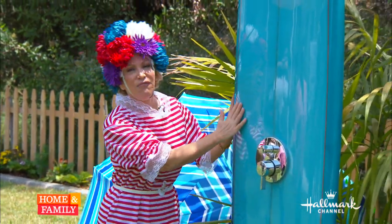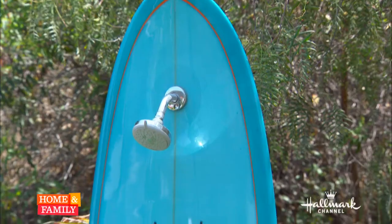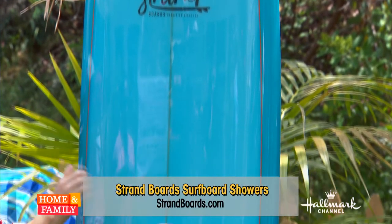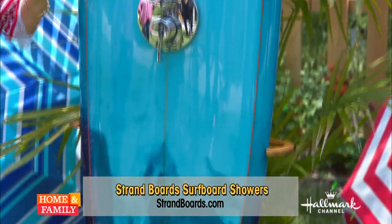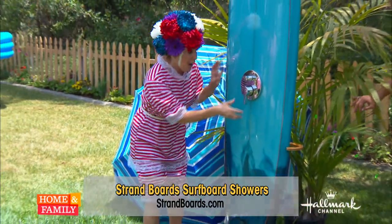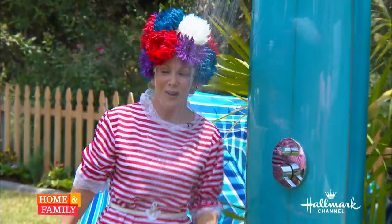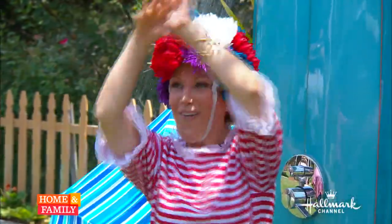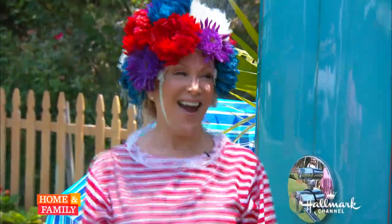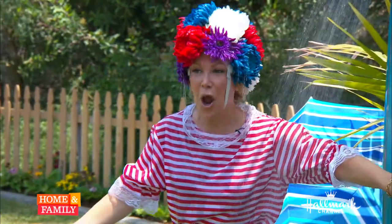How about getting this fabulous surfboard? It's by Strand Boards and it was created by a mom. It's made from a real surfboard. Are you ready for this? You're in the sand, the kids come, and you don't want it tracking into the house. You want to have a fun party or something. Oh my gosh, I love it — Kim, you're surfing! I know, I'm totally surfing. And you've got to water the flowers. Exactly, that's a good idea!